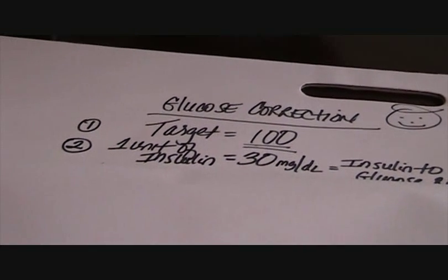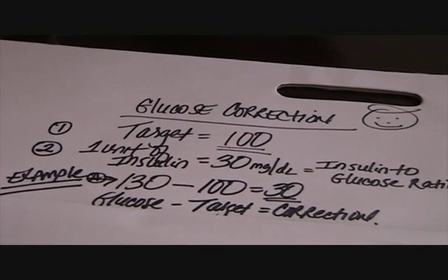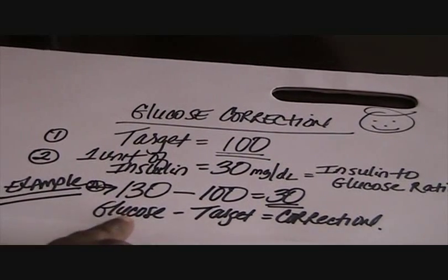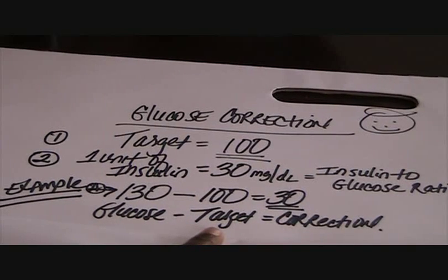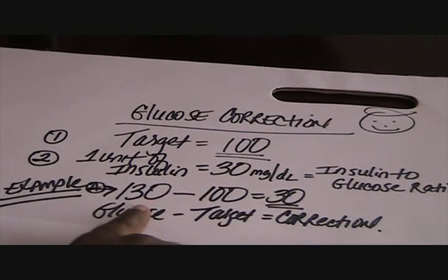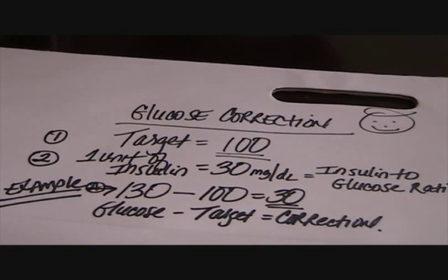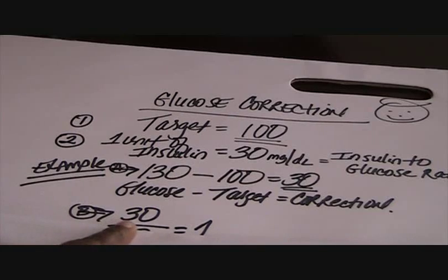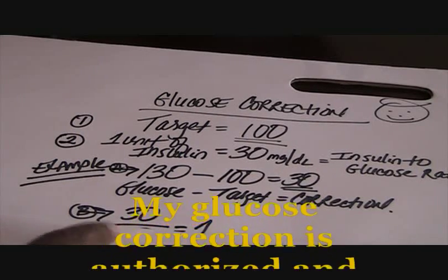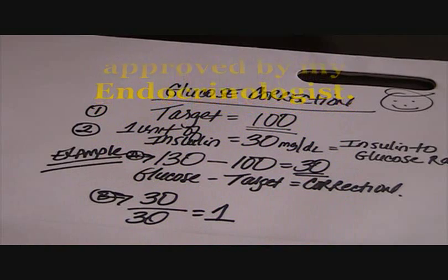Let me give you an example. Let's say I wake up and my glucose is reading at 130. My target is always at 100, so my glucose correction is 30 — I take 130 minus 100. Your correction always brings you back down to your target. I take my correction of 30 over my insulin-to-glucose ratio of 30, and in order to get back down to 100 I would take one unit of Novolog insulin.